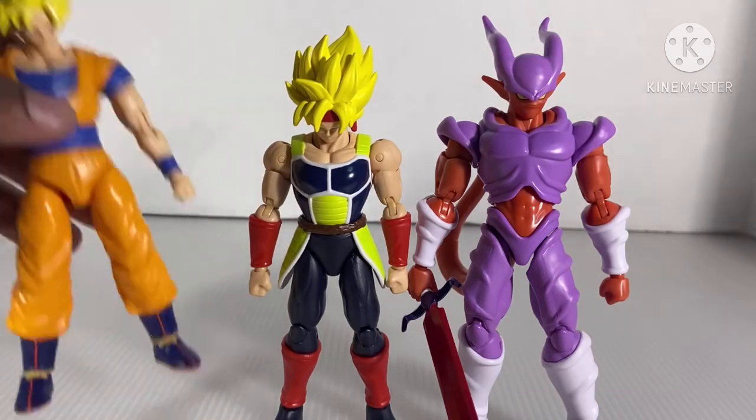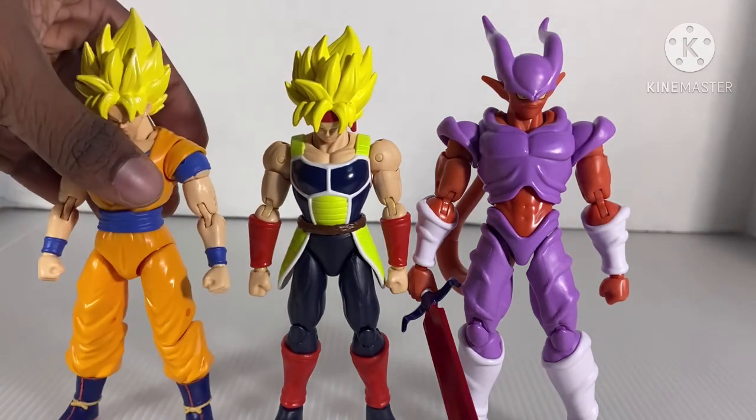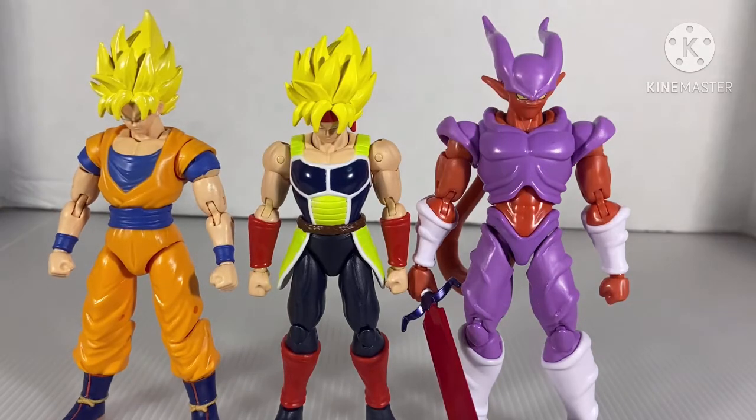And here, everybody next to the Dragon Star Super Saiyan 2.0 Goku. I will do a review on this Goku — that will happen. He's on scale with both of them, but he's taller than both of them.